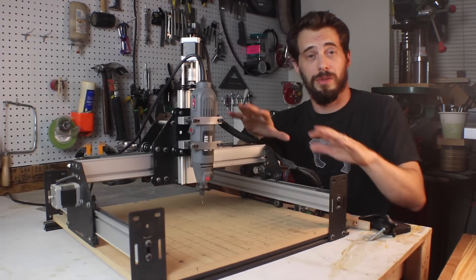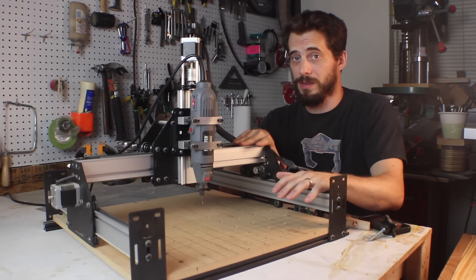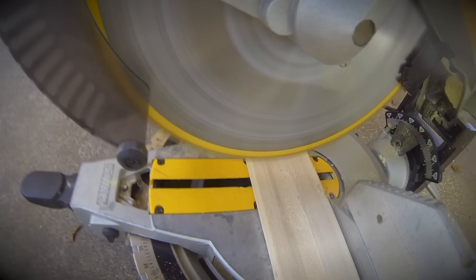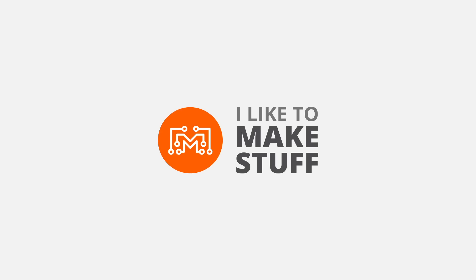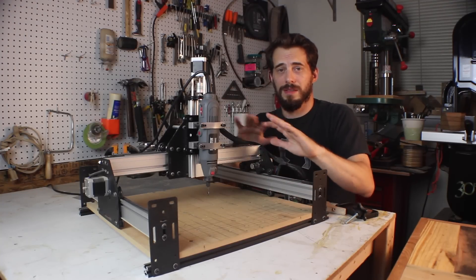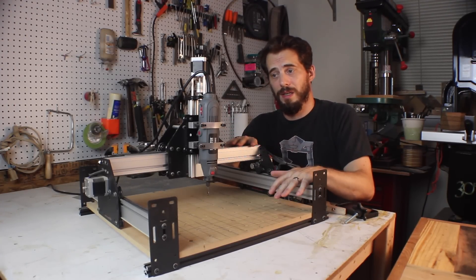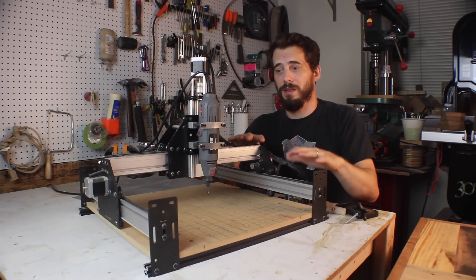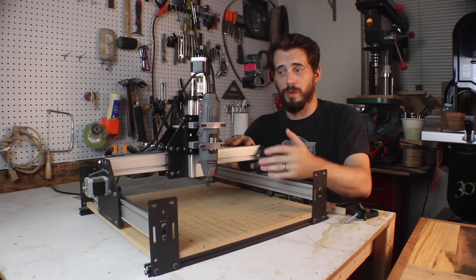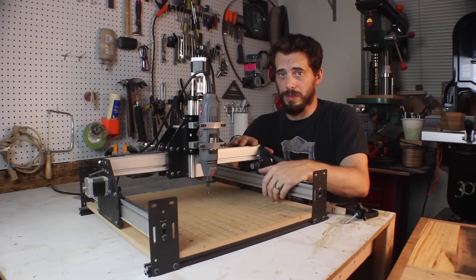Hey, I'm Bob at I Like To Make Stuff. Today I want to show you my new CNC machine and explain why it's more realistic to have one of these than you might think. Before I get started, I want to say that this is not an advertisement — I have no association with the company that makes this. This is purely my opinion and my experience with having it so far. I want to give you an overview of what it's for, how it's used, and some of the pitfalls you might run into. So let's get to it.